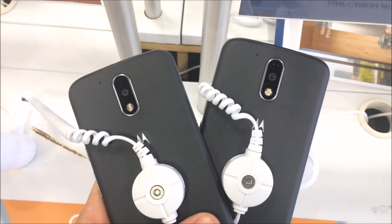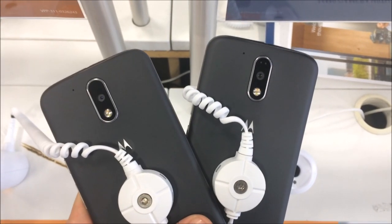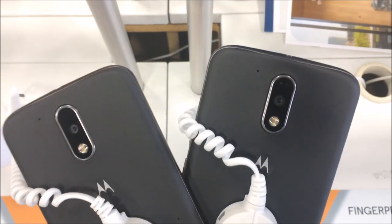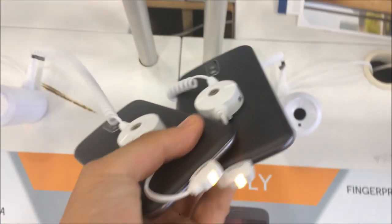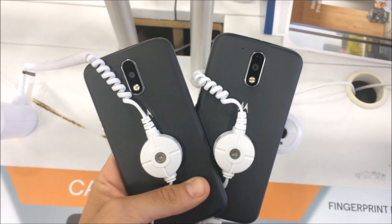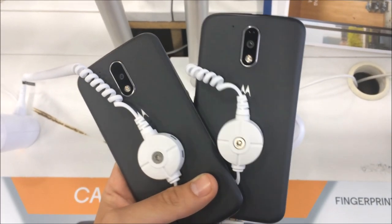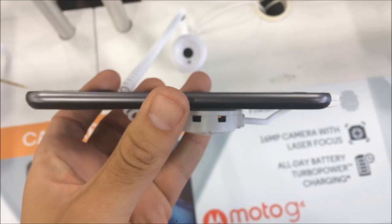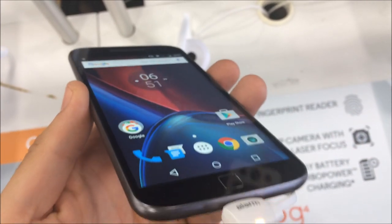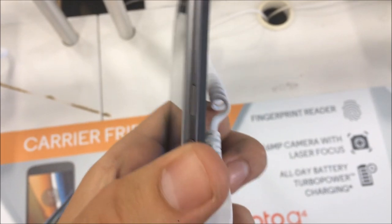Both have the same body and build, so let's take it over to the back. You can see on the back side they look exactly the same — there is a dimple by the M logo if you were wondering. There are headphone jacks at the top, which I don't personally like, and going to the bottom I'm not sure if that's USB-C — you'll have to confirm that in future videos. Along the sides the device is plasticky; it wasn't the greatest build quality I've ever seen, but not bad.